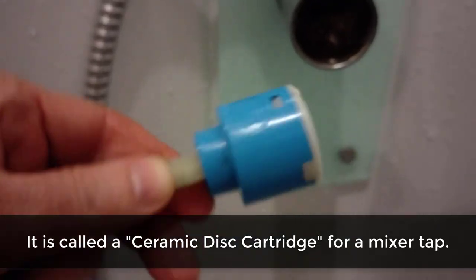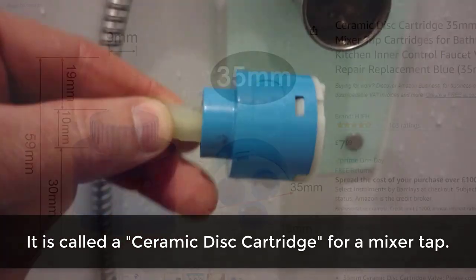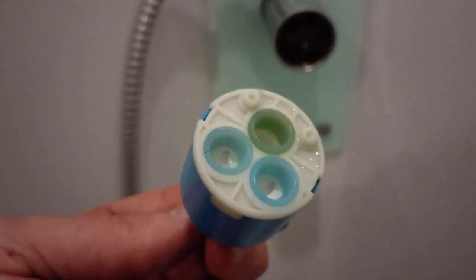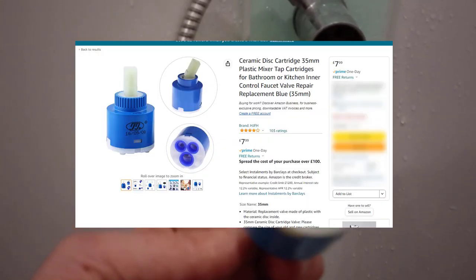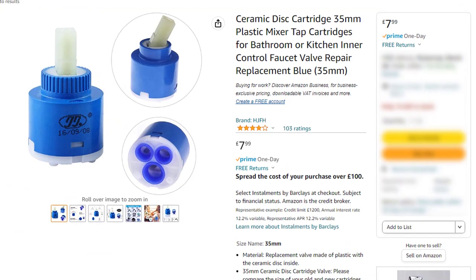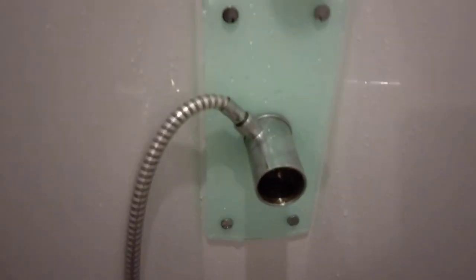So what we need to do is just take a few dimensions. One of those dimensions is the depth, so I draw a little line on there. It's just a case of replacing that. These are usually five to eight pounds on Amazon or a plumbing site, so it's a simple job to replace that.